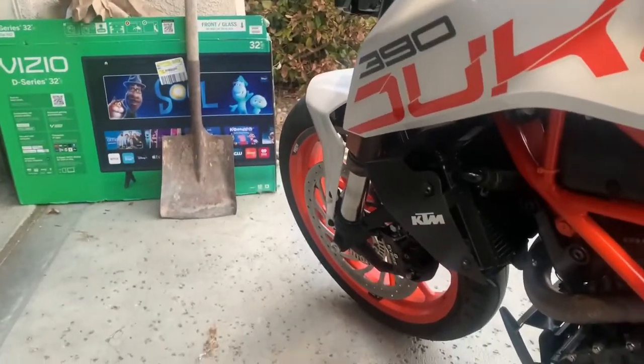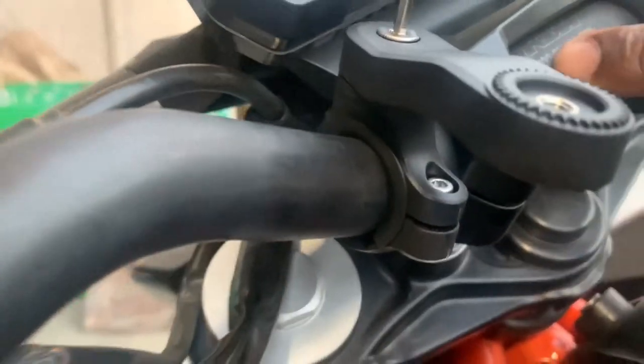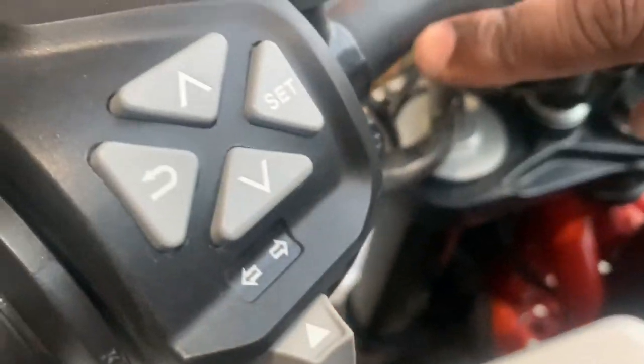It comes with different sizes that fit on your handlebars. Here's this one right here — I think this was 22.2, that's if your handlebars are that size. And this one is 28.6. This one fits my bike because my bars go from thick to kind of small.